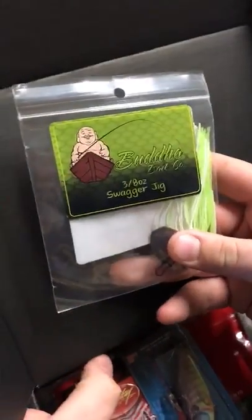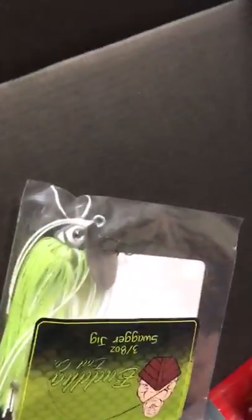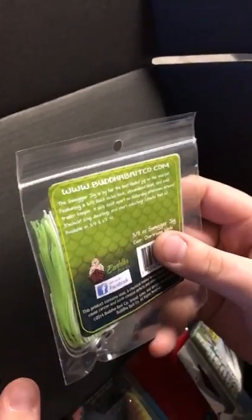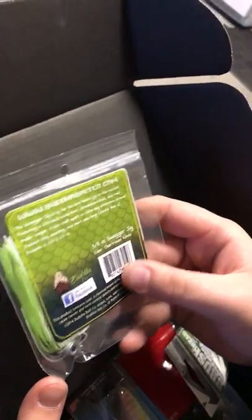In it, we got the Buddha Bell Company 3/8th ounce Swagger Jig. It's kind of like a chatterbait. I would just pop it off the ground or easy slow reel it in. The color is Charcoal White.